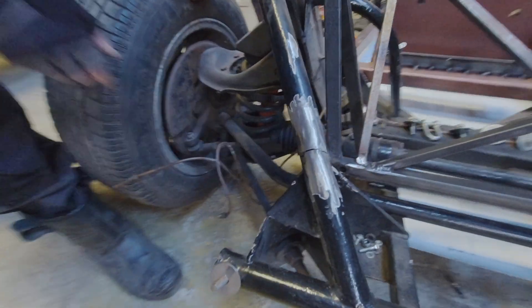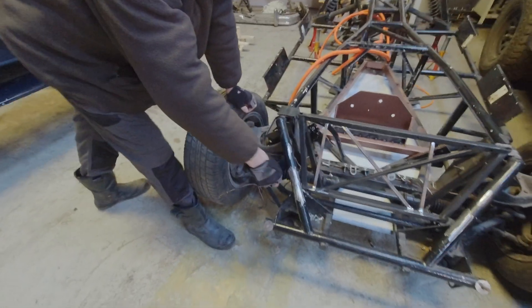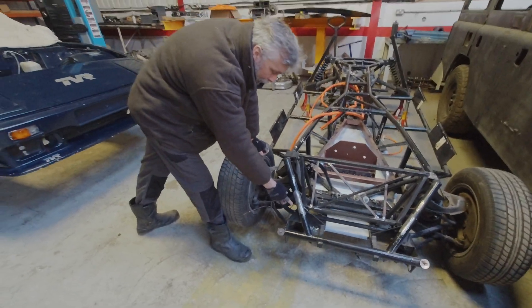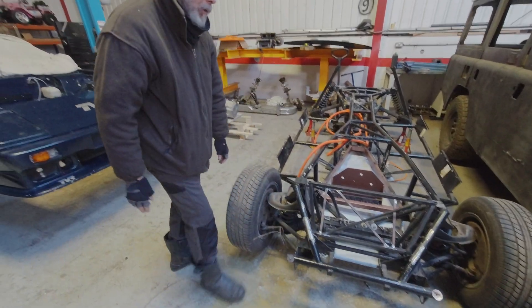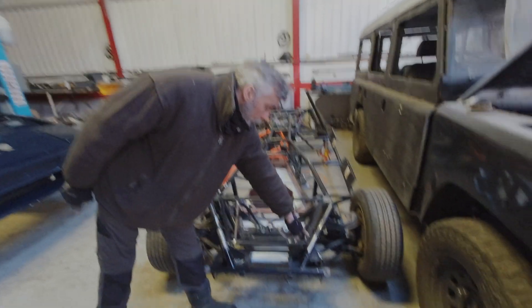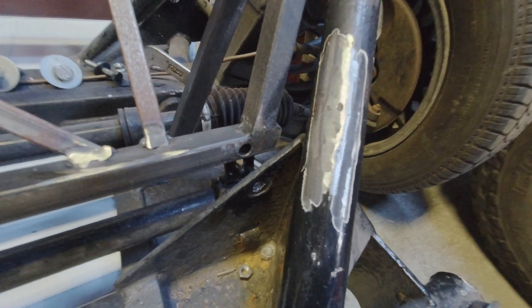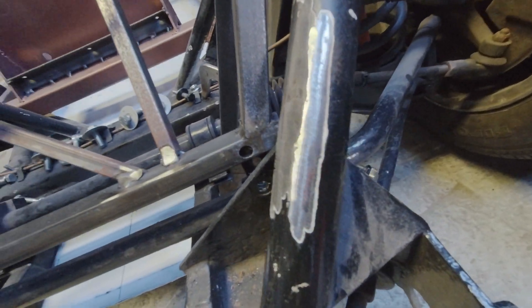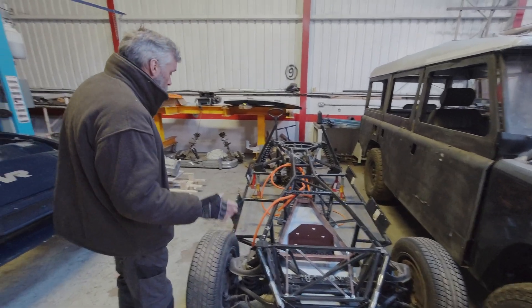So we've taken that lump off and you can see the cracking all the way around. What we're going to have to do is finish treating that, V it out a bit, do a proper welding job, and grind it back to look original. That one's also been cracked — welded up, not quite as badly, but it's still got holes in it, so we'll V that out and weld it up to make it absolutely secure.